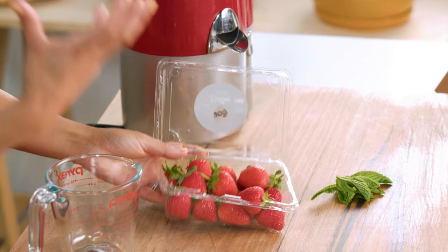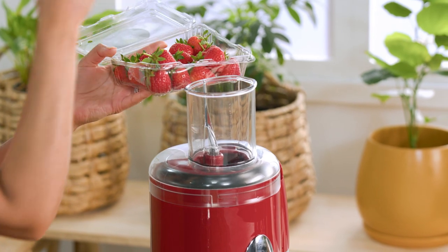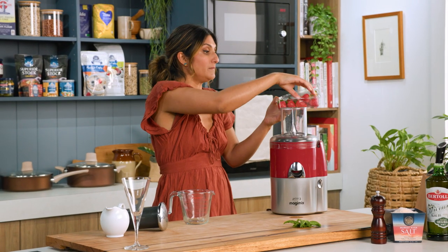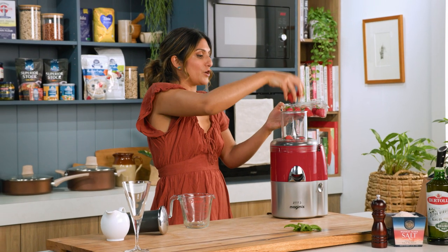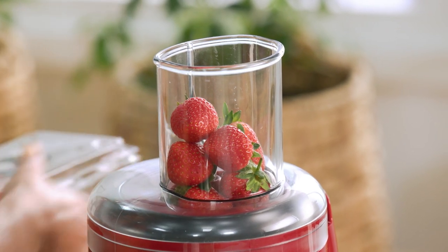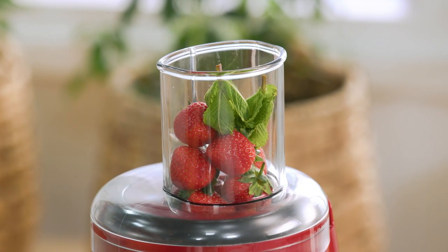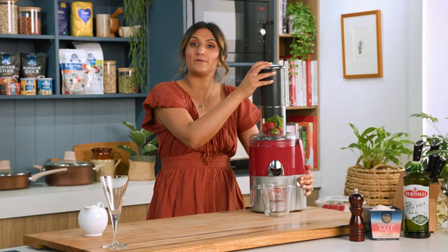I've got some beautiful fresh strawberries and I'm just going to load this up. The beautiful thing about this juicer is that I can leave everything on and it's going to do all the work for me. I want quite a bit of this so I've got enough for sparkling water, and I also want to add some mint because I want this to be a really refreshing drink in the summertime. Let's put our jug into place and here we go.